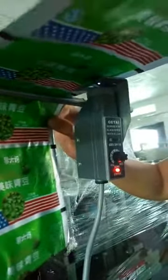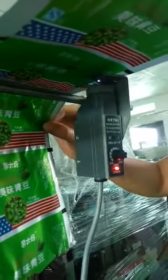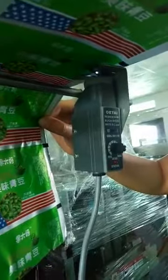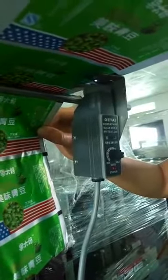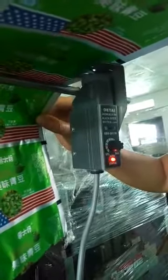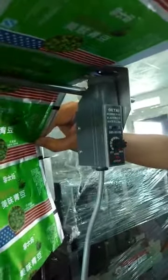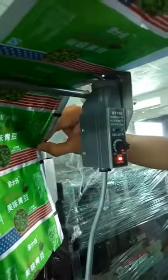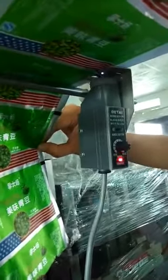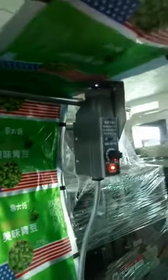That means it's on the right line — goes to the black, turns off; goes to the white, turns on. Black turns off, white turns on — that means this label sensor is okay.